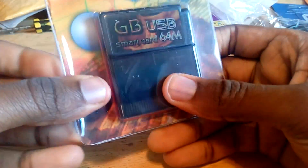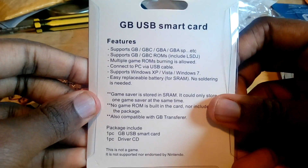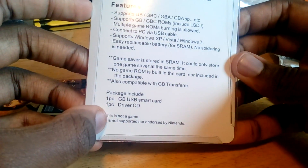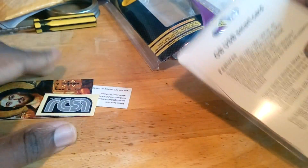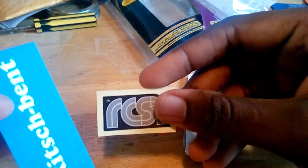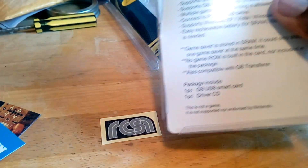Alright, hey guys, today we're taking a look at the GBUSB Smart Card from EMS. This is a smart card in the literal sense — there is no SD card slot. You have to flash the games directly to the card's internal storage itself. This one lets you play original Game Boy games, dual mode games, and Game Boy Color games.